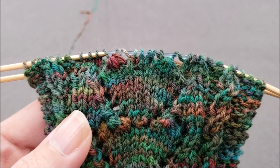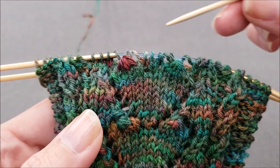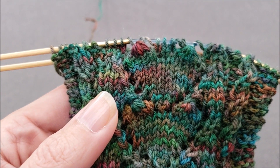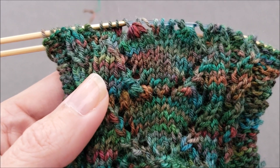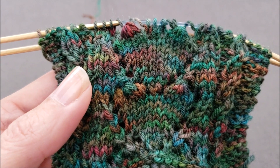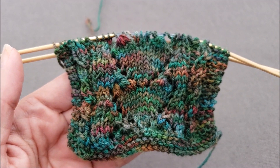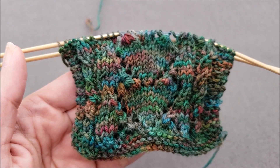I hope you enjoyed learning how to knit four together and S4K. If you'd like to try these stitches in a pattern, head over to the shop section of thechilidog.com and look for my secret admirer socks. Until we stitch again, happy knitting!